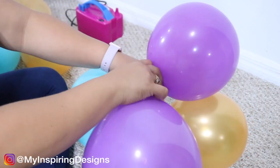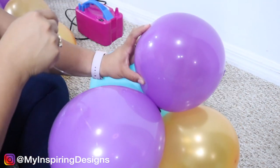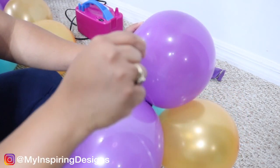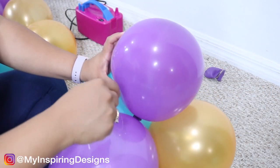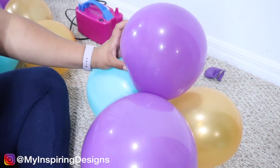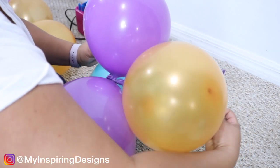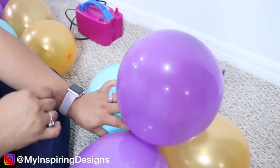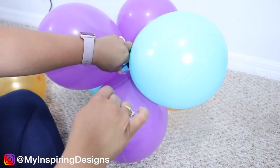You're going to take another duplet and put it right on top of your first one. Then you're going to take the string, pull it over the purple which is on top, and then under the first one which is the gold. Then you're going to pull a little bit and repeat it again — under the top one and then over the gold one — and pull tight. You're going to pull tight in the beginning versus towards the end, and repeat the same process for each balloon.